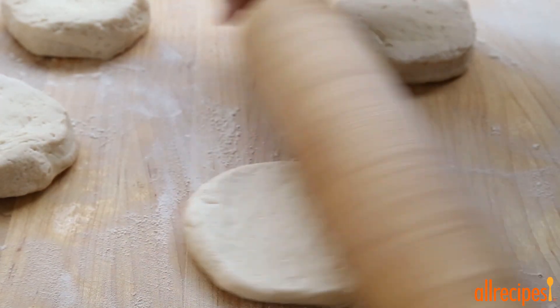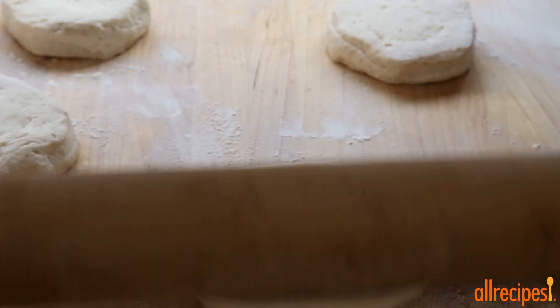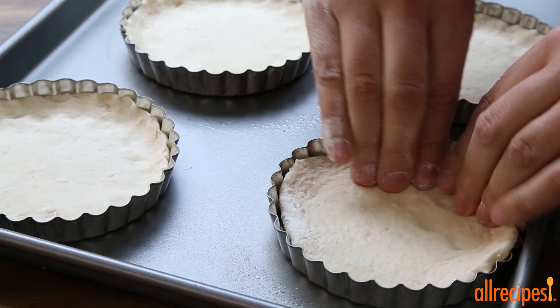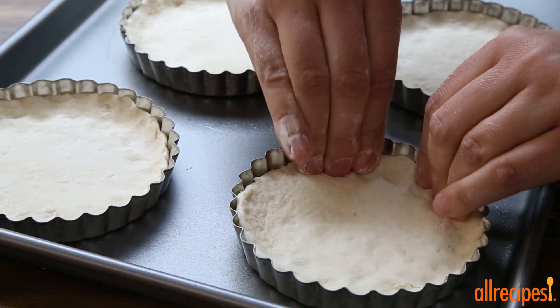Here we have two 12-ounce packages of refrigerated biscuit dough. Let's roll each one out a little on a lightly floured board, then press each flattened dough disk into the prepared tartlet pans, like this, and set aside.